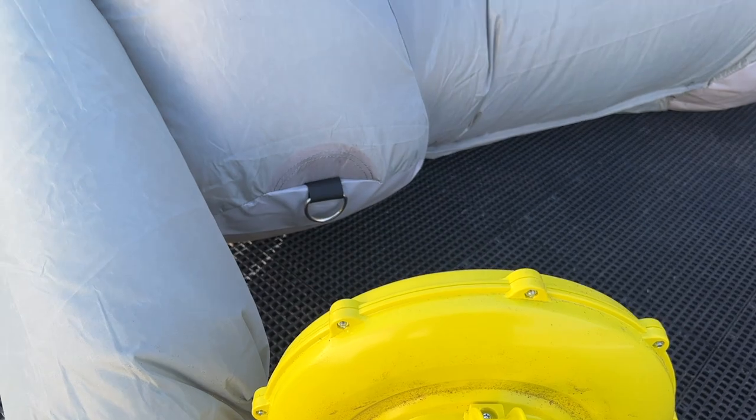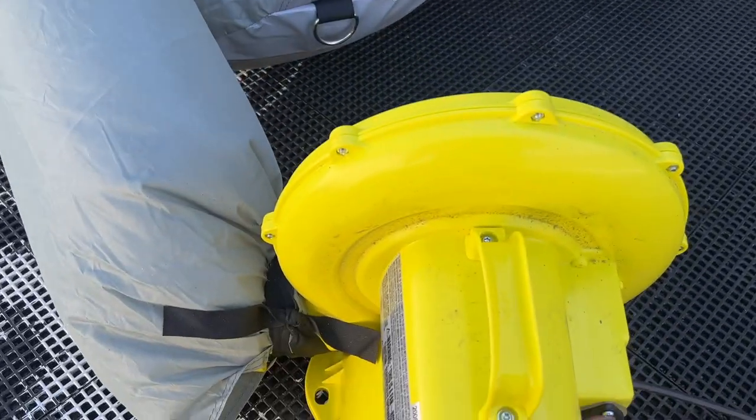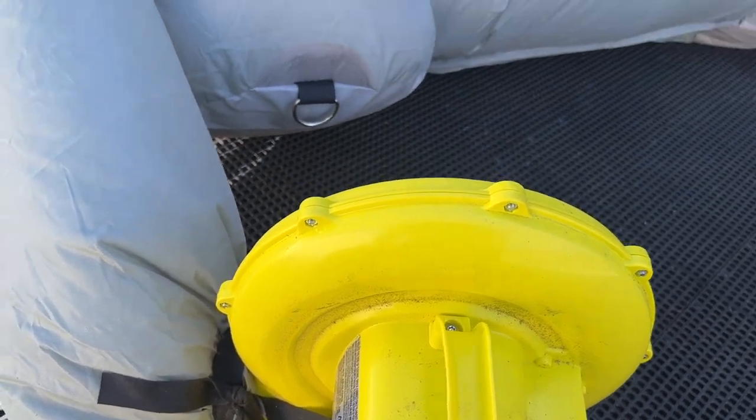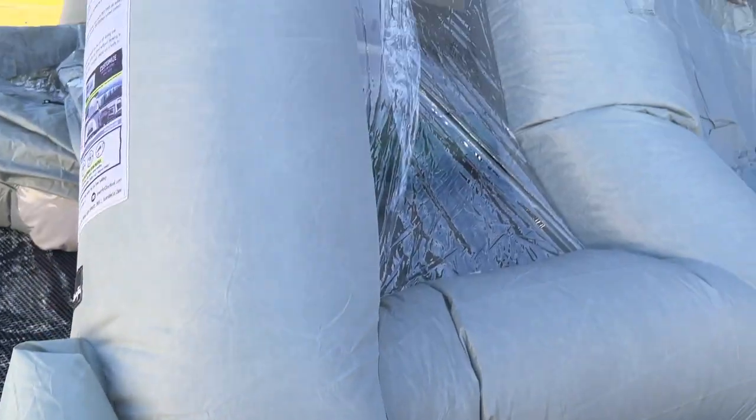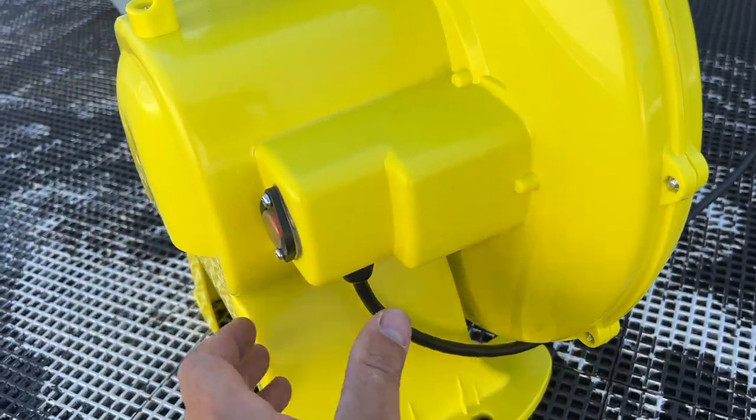I have it hooked up, but I'm pretty sure I have the wrong blower fan connected — one was bigger than the other. I wasn't sure which one to hook up, but let me go ahead and switch that out and see if that does any better.